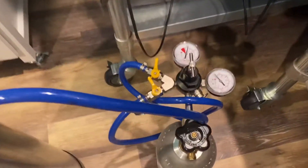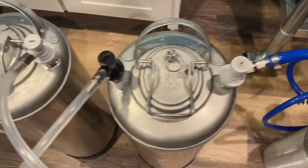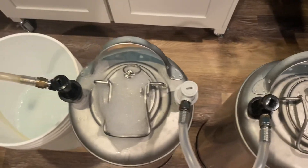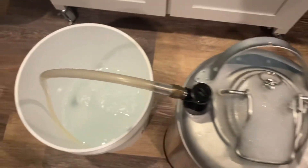So I got a little bit of CO2 going into the first keg. It's pushed all of the sanitizer into the second keg, and then the out of that is now filling this bucket.